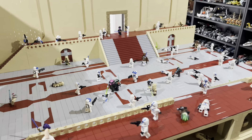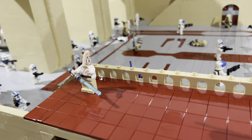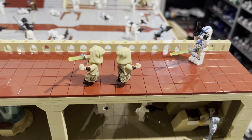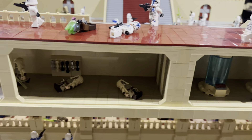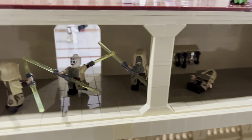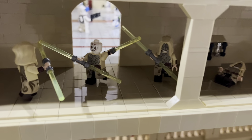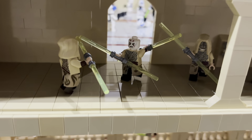Going through the archways, there's a massive battle in a wide open room. Up top, two Jedi Temple Guards are fighting clones, one throwing a lightsaber. There's also a Jedi Temple Guard training room — for those who don't know, during Order 66 the Grand Inquisitor, who was a Jedi Temple Guard, turned on them and killed them all. That's what's depicted here: he's killed one and is fighting off more.